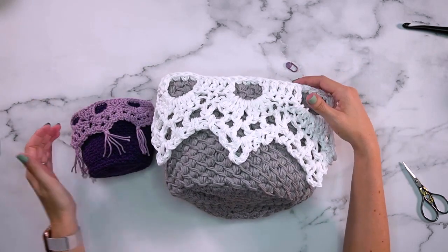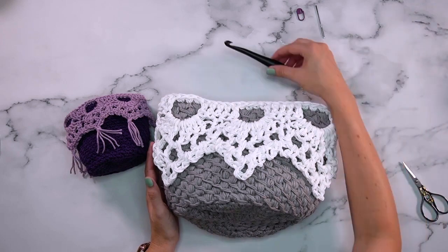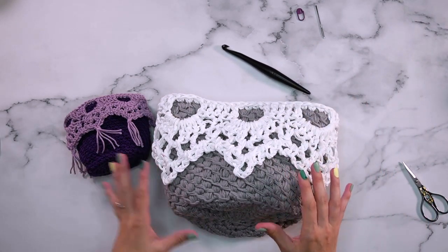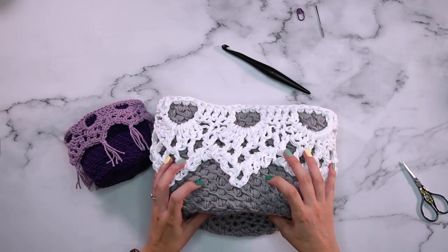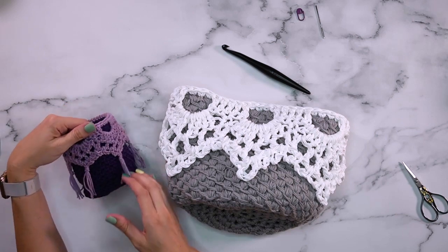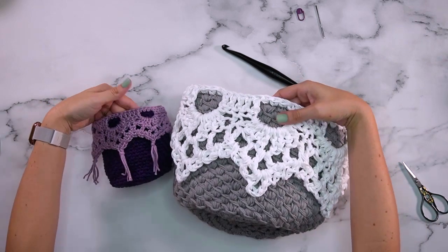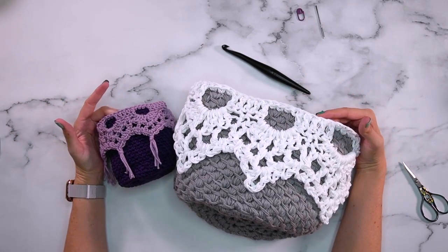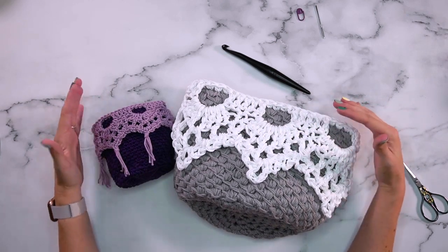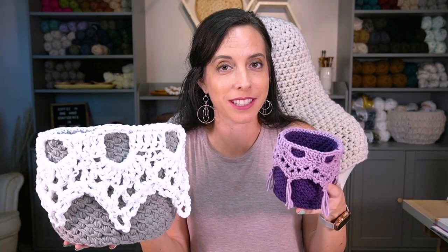Let's talk about size difference. Even though we used the exact same instructions for both baskets, changing the gauge really changes the size. We changed the hook and the weight of the yarn — basically taking it from a worsted weight to a very bulky weight yarn by using three strands at once. I liked putting tassels on the points of the first basket; I think it's a really cute detail. This technique of one strand versus three is really fun, but only use it for patterns that are not fitted — patterns with flexibility, like a basket. I hope you enjoy this project — check out the other free and premium patterns on my blog, hit subscribe, and come back soon!